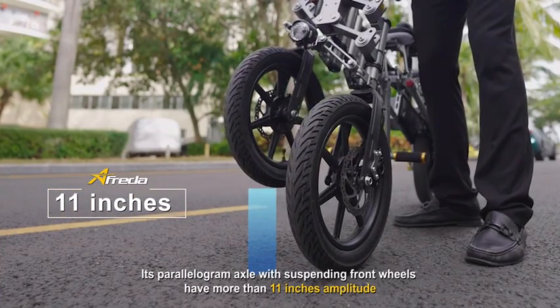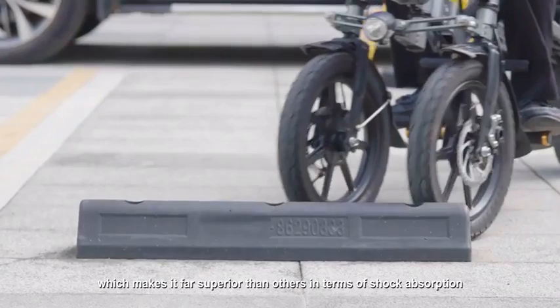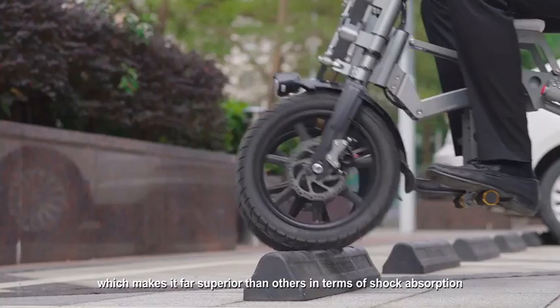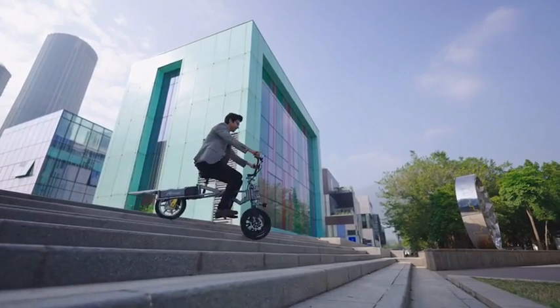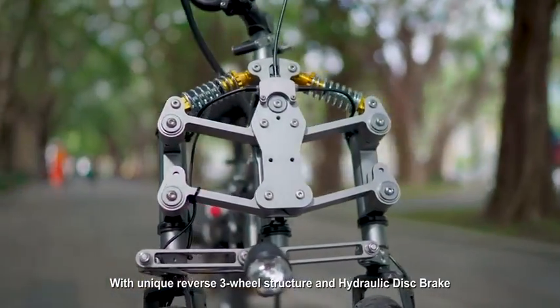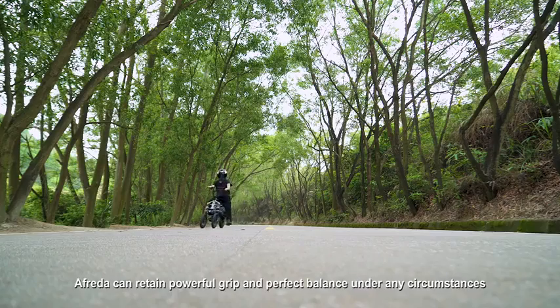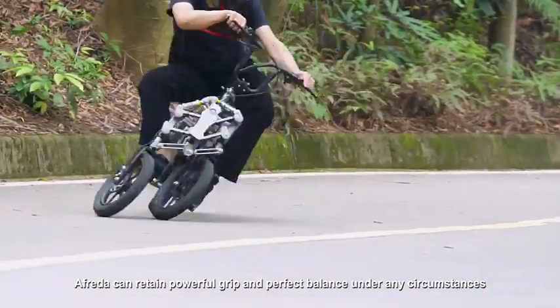Its parallel ground axle with suspending front wheels has more than 11 inches of amplitude, which makes it far superior to others in terms of shock absorption. With its unique reverse three-wheel structure and hydraulic disc brake, Alfreda can deliver powerful grip and perfect balance under any circumstances.